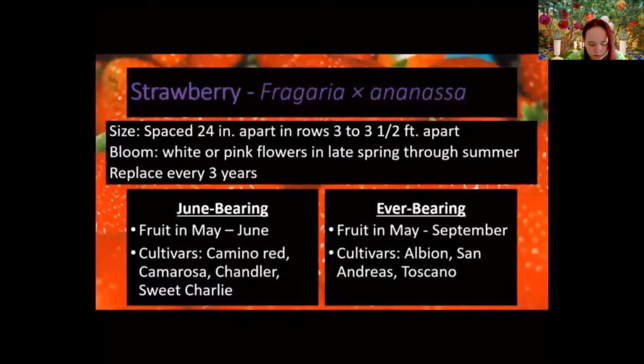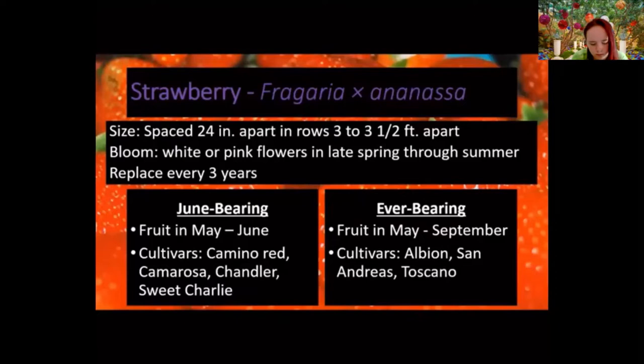There are two types: June-bearing strawberries, which fruit in May to June, and ever-bearing, which fruit from May to September. Some common cultivars suited to our area include Camarosa Red — probably the one most used in pick-your-own situations — and for ever-bearing, San Andreas, which we have at our teaching garden.